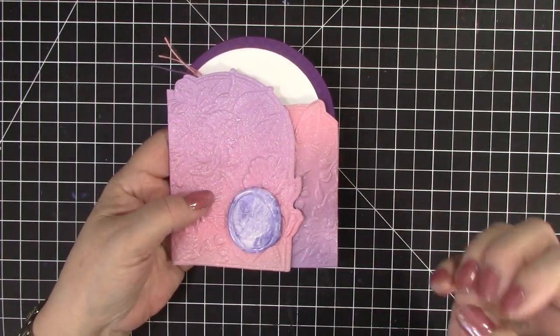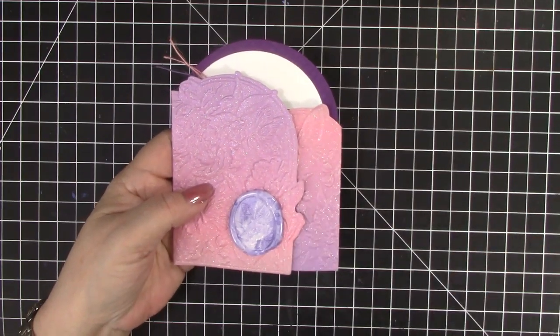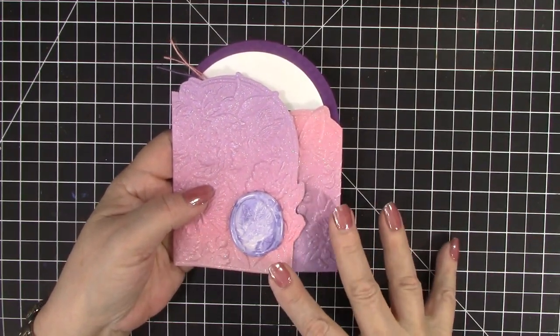The gatefold card has gorgeous 3D embossing and a 3D embossed wax seal, and it opens like this and like this, with a little gift tag and gift card inside. Who doesn't love butterflies, flowers, and whimsical mushrooms? I hope these cards inspire you to give some of these products and ideas a try.